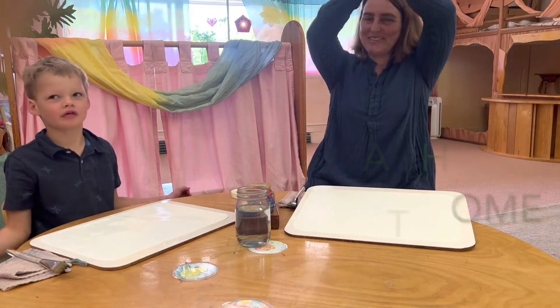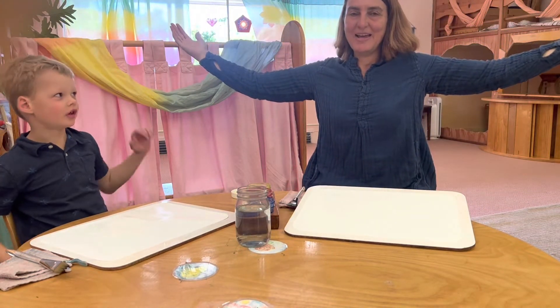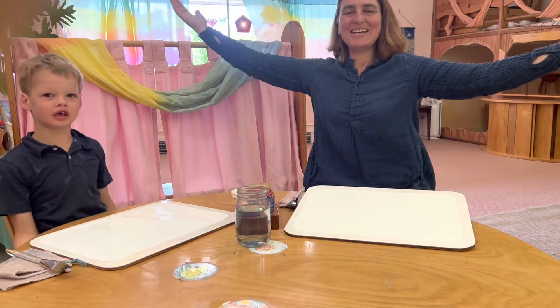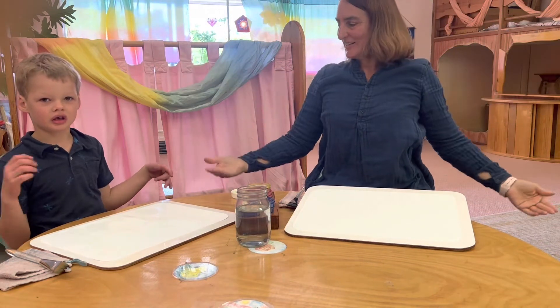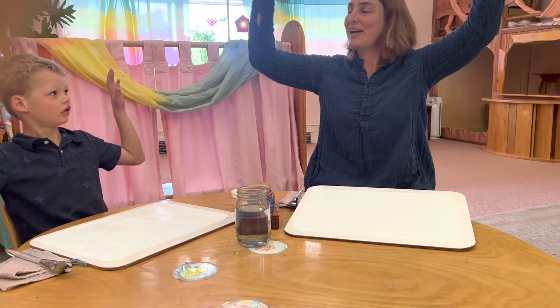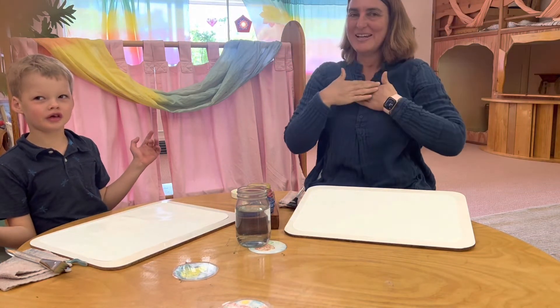A lovely rainbow, see it's fair, so brightly shining o'er the land. It is so red, gold, green, and blue. I want to climb it now with you.